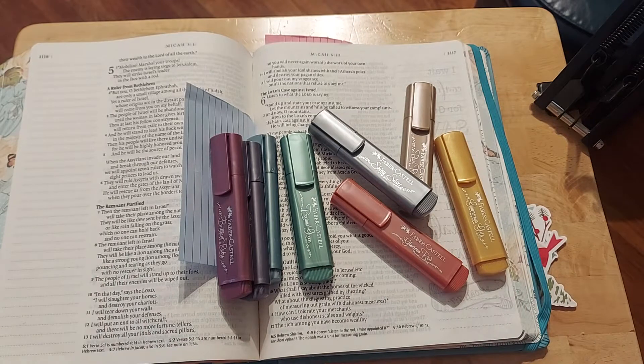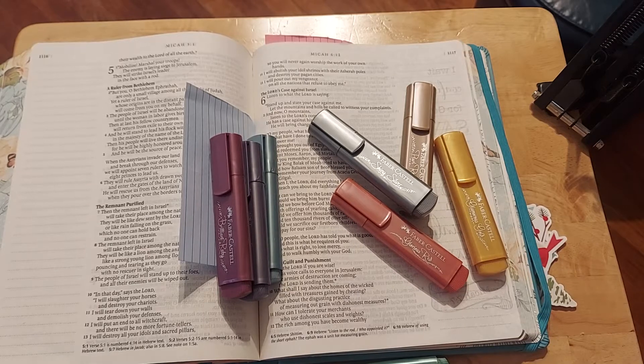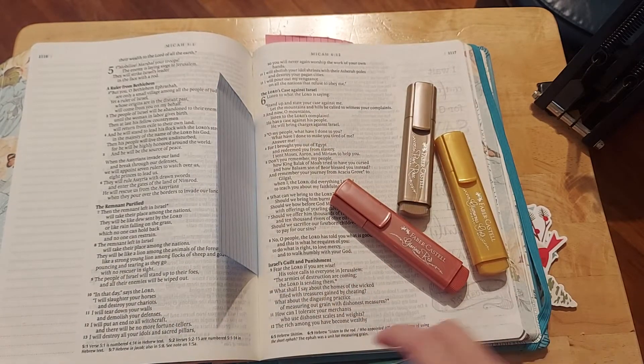Now, when you do Bible journaling, you can color code it. You can do whatever you want, and I've done a lot of that, mainly because I've been blessed to be in a lot of precepts, and started learning certain things for certain subjects. But today, I'm not even going to think about that. I just want to enjoy this time right now, and I am still without a light behind me, and my chair makes a lot of noise — I never remembered that. So when we brought it in here, we put it in this corner. It's okay for my quiet times.